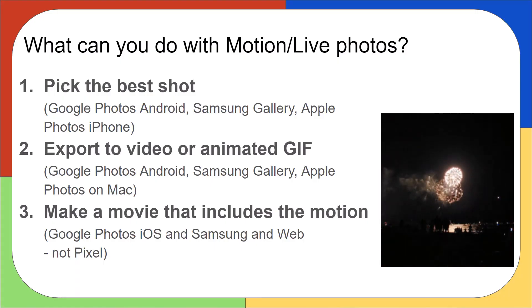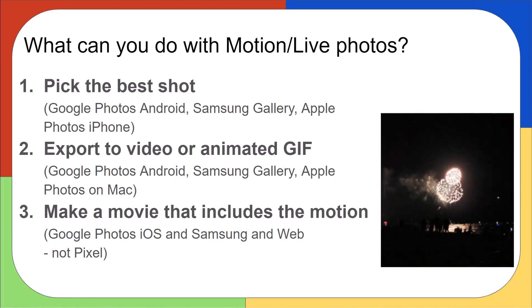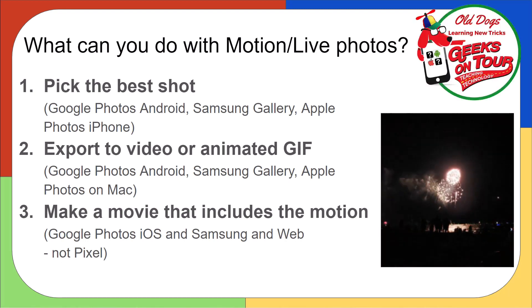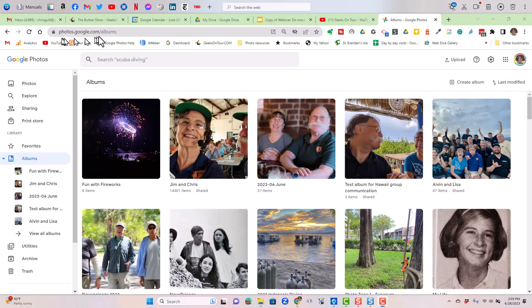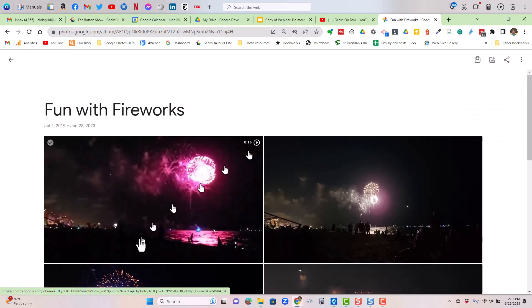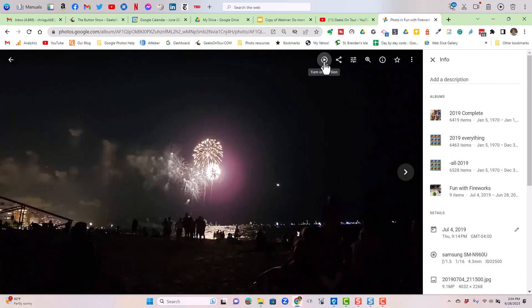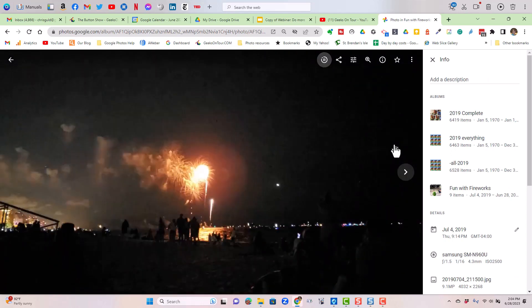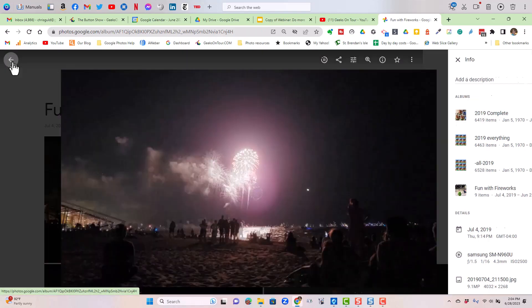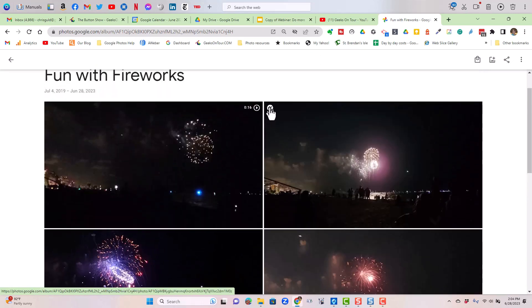The third thing you can do with your motion photos is to make a movie—this is my favorite. You can do this with Google Photos on your iPhone, Samsung, or the computer with the web browser at photos.google.com. Here's that same selection of photos. This first one is a video—16 seconds. This one looks just like a photo, but if I open it and click play, you see the motion. That's the case with these next three as well. I'm going to choose three to make this quick and easy.